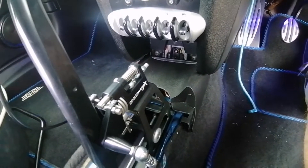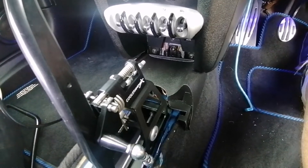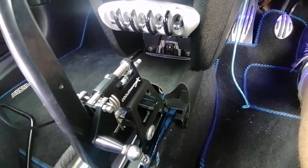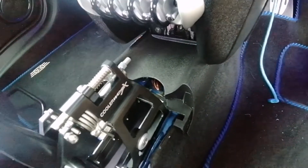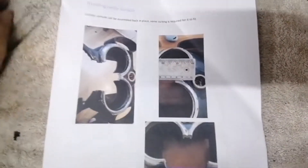I'm going to continue putting this trim back in. I'm going to show you how I cut the next one — I didn't show this one because I wanted to work out how the Dremel worked and how to finish the edges. I'm quite happy with that now and all the edges seem quite nice.